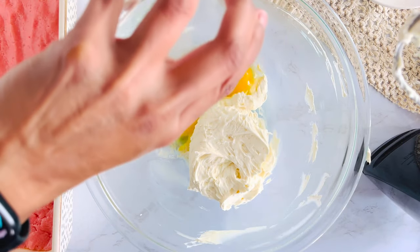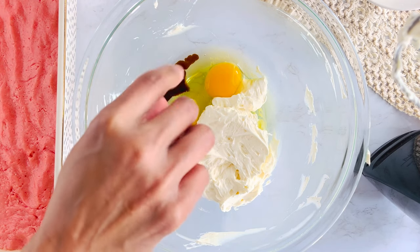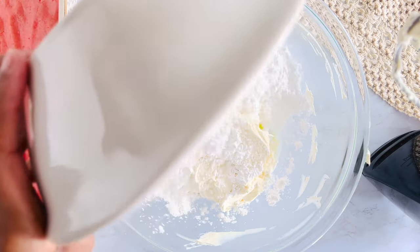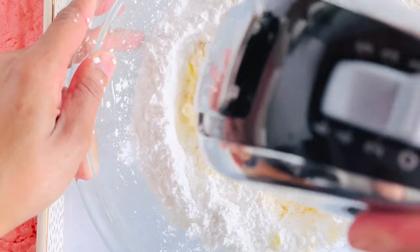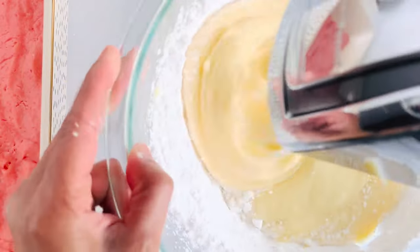Add in two eggs, vanilla, a pinch of salt, and two cups of powdered sugar. Start your mixer on low so you don't create a powdered sugar shower, then increase the speed to medium and blend until smooth.